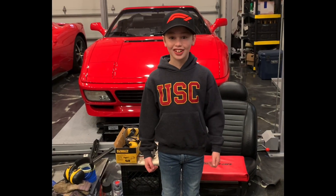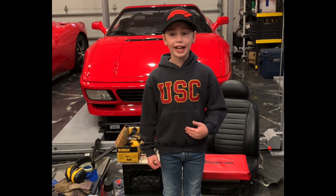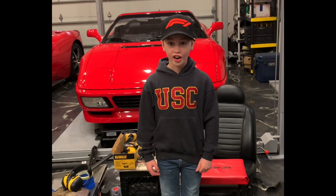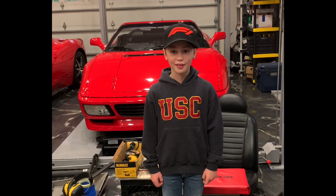Hi, my name is Asher and I am at DLP's Garage. I will be showing you how to install Kirk Evans drop pins on a 1972 De Tomaso Pantera.